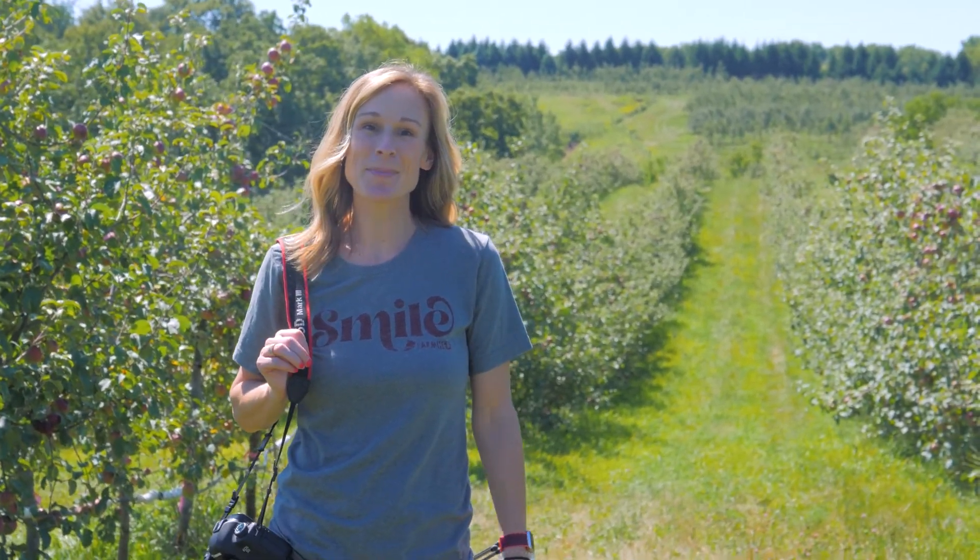Today we're in Mineral Point, Wisconsin to visit Deirdre Birmingham, who grows apples for brandy and hard ciders.